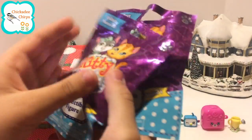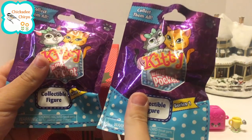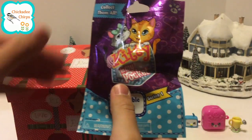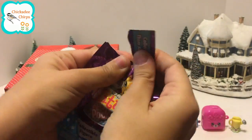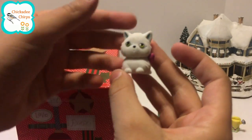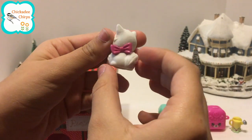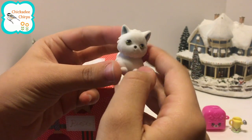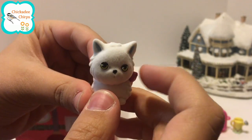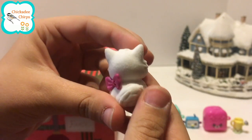We have one box left. This one has two surprises — it's Kitty in My Pocket Series One. This one is a little white kitty that has green eyes and a little pink bow. This kitty has a fuzzy texture, there's a little mouth and a big fluffy tail.